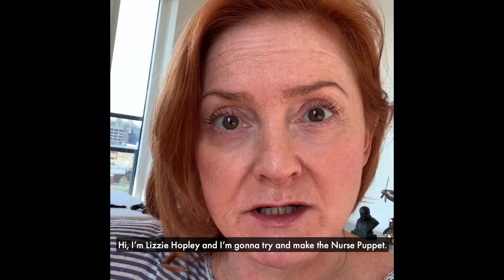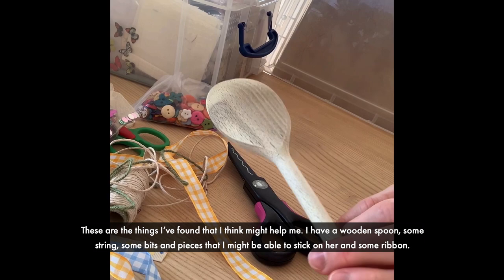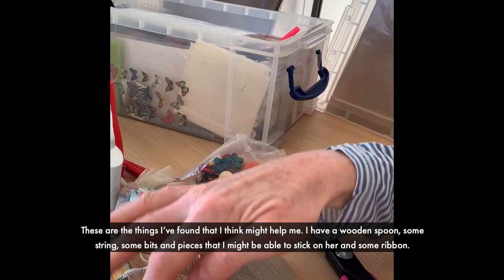Hi, I'm Lizzie Hopley and I'm going to try and make the nurse puppet. These are the things I found that I think might help me. I have a wooden spoon, some string, some bits and pieces that I might be able to stick on her, and some ribbon.